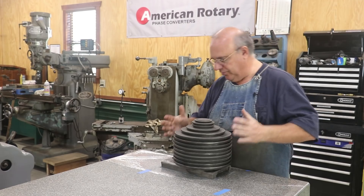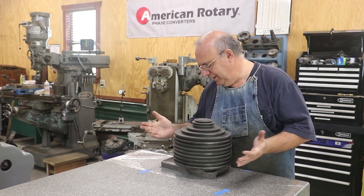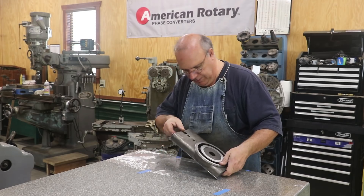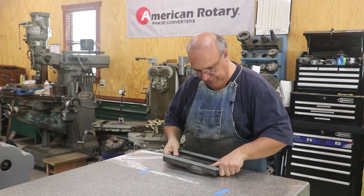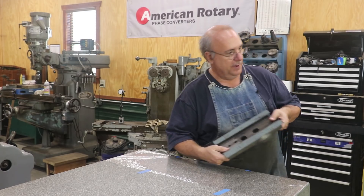All these weights are just on here to kind of help hold it in place while I epoxied it, so we're going to remove the weights now and take a look at things. Pull it up off of our cellophane. Looks good. Let's take it over to the bench and we'll get this thing trimmed up.